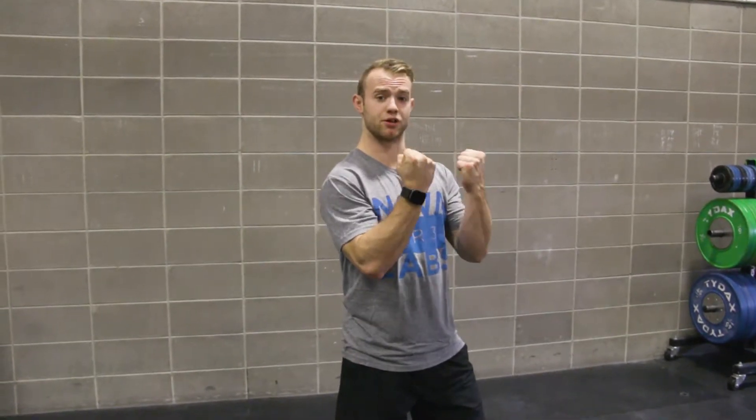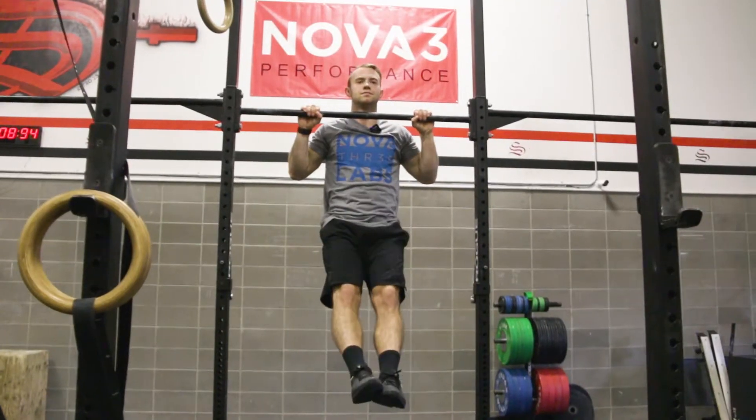Just a few easy steps here to give you a laid out plan and progression to get that strict pull-up. The first thing you want to look for is to start with some isolated holds at the top of the pull-up bar — either starting with a supinated grip with your palms towards you, and then working into a pronated grip with your palms away from you.